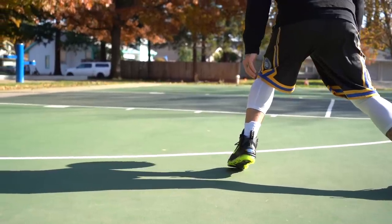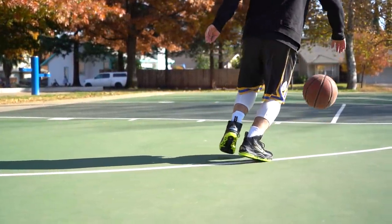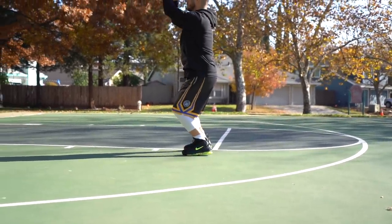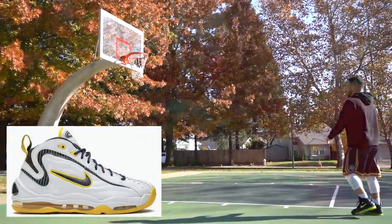The last time this colorway released was in 2009. I did not get a pair of those either — I really wanted them. That was actually a really cool time because not only did they release this one as well as the other two original colorways, but there was a House of Hoops exclusive made specifically to represent Reggie Miller. They were white with pinstripes, Indiana colorway. It was so dope — what a cool tribute.